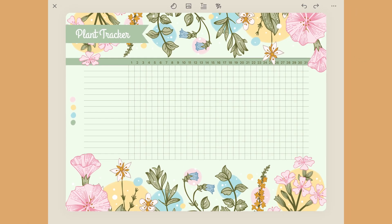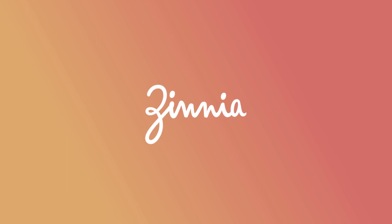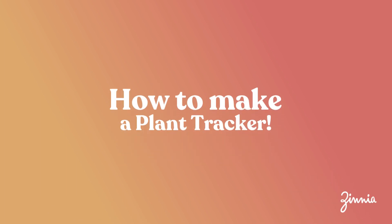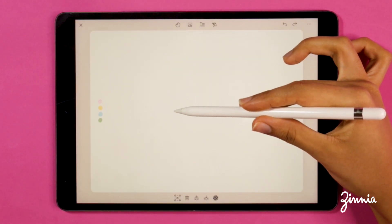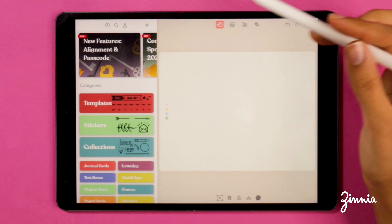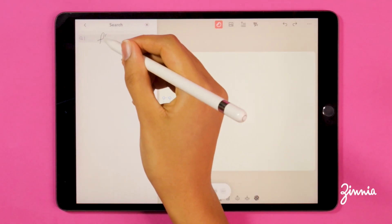Hello everyone and welcome to a new Zinnia tutorial. Today we're going to be creating a really fun plant tracker. I have a lot of plants at home and sometimes I'm not sure which one I've watered two days ago, or how long it's been — so this is just going to be a fun way to track watering your plants and keeping track of their progress.